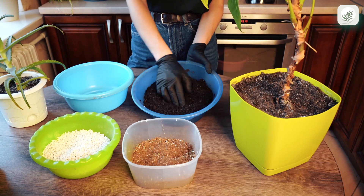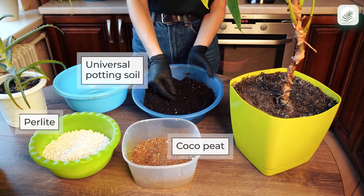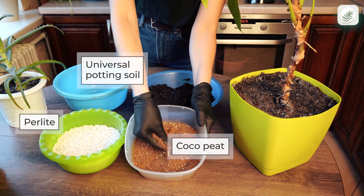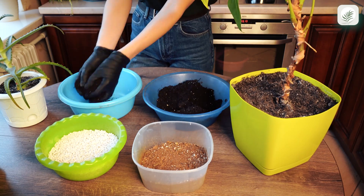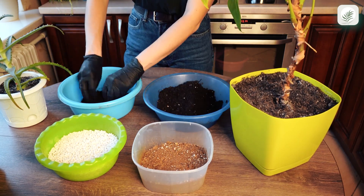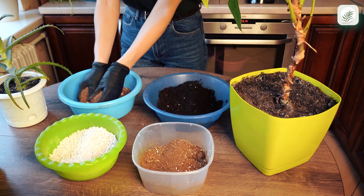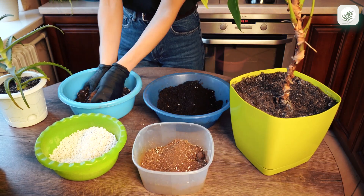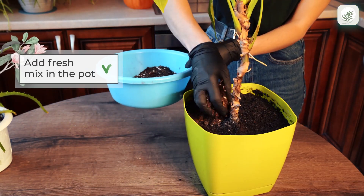We'll replace the old soil with a new one. For that, we'll mix the universal potting soil that we bought in the shop with coco peat and perlite. We'll mix up two parts of potting soil, one part of coco peat, and one part of perlite. Add this fresh mix in the pot around the plant.